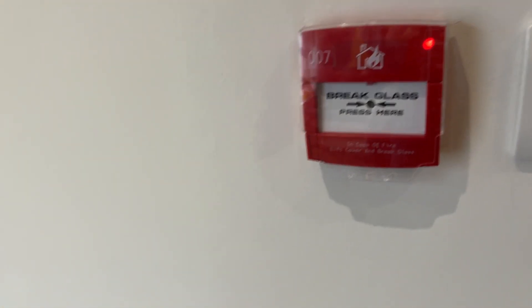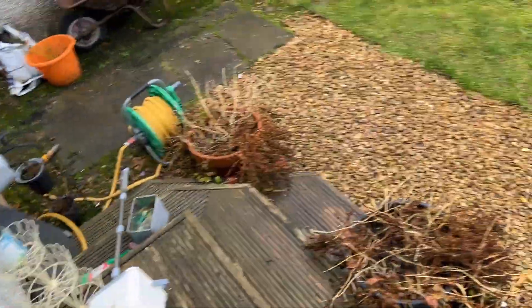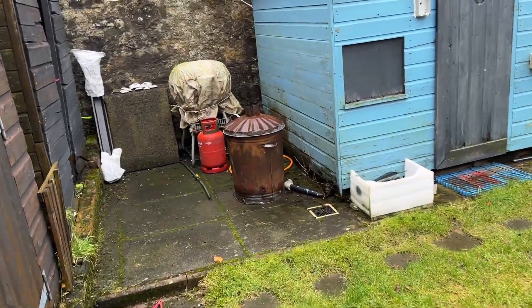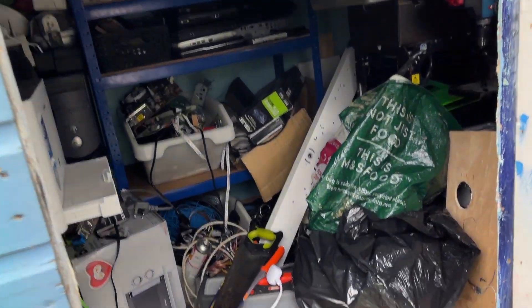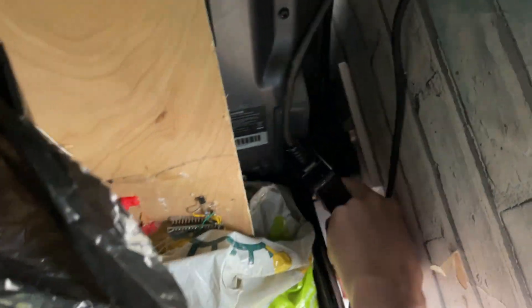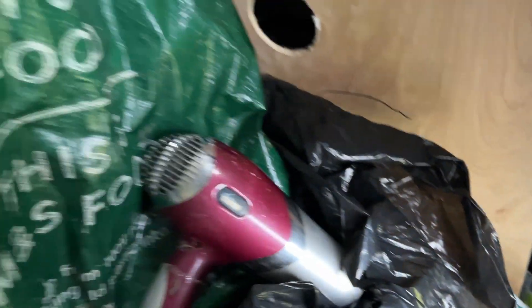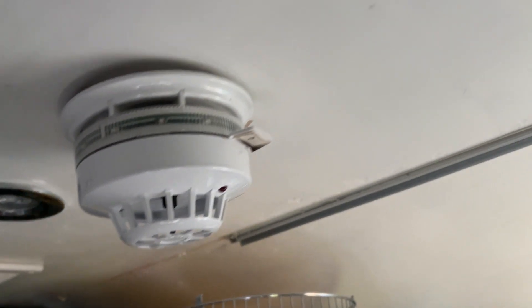There we go, it's reset. So I head out to the shed — it's a little bit rainy today. The shed's been used for storage so it's pretty full of stuff as you can see. I'm going to get to the socket which is very awkward down here. Okay, so there's the heat detector there which is kind of hanging off.